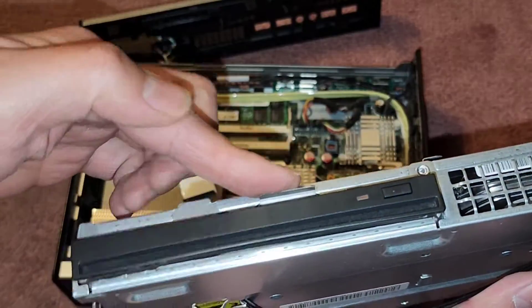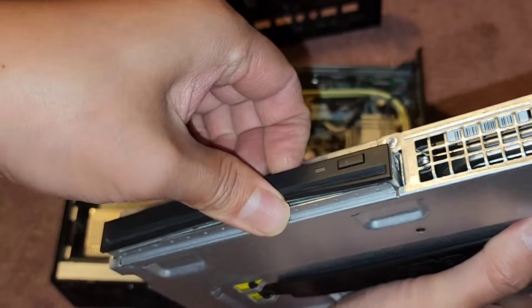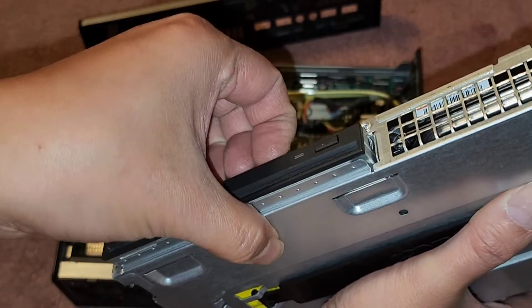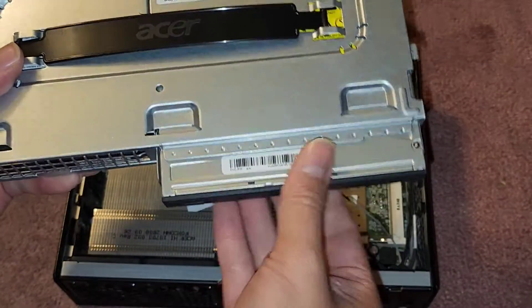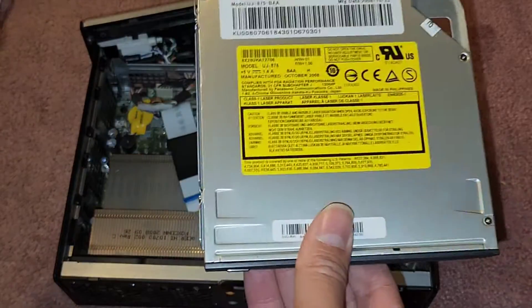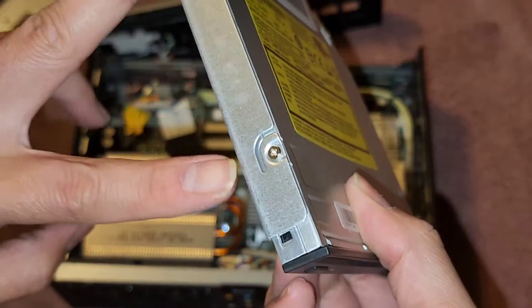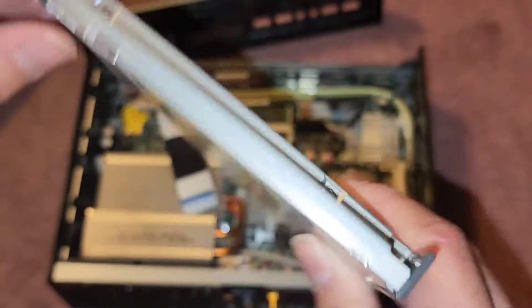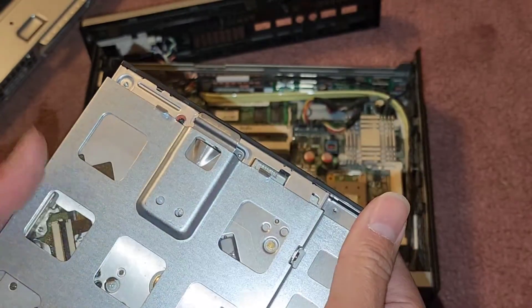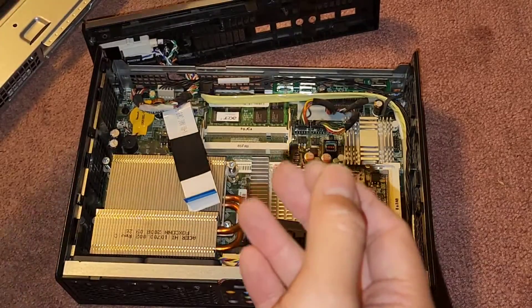If you want to remove the CD drive, you have this lip lever that you squeeze, and then you can use that to help pull it. My hand was on the back grabbing it — that's why it wouldn't come out. But there we go — slide that out. There's two screws here and two screws inside there to help mount it in place. If you need the model number, there it is.